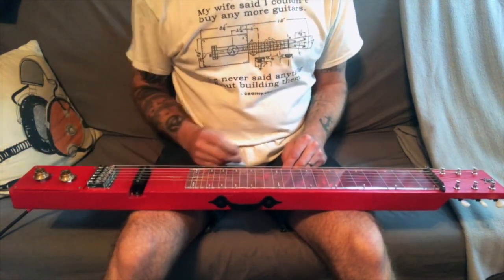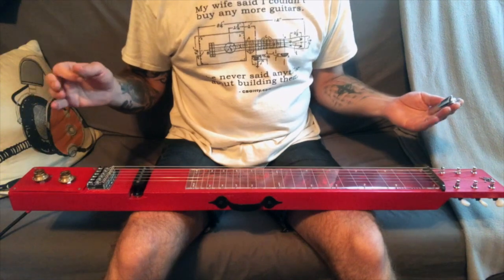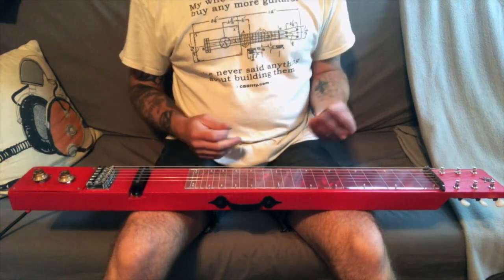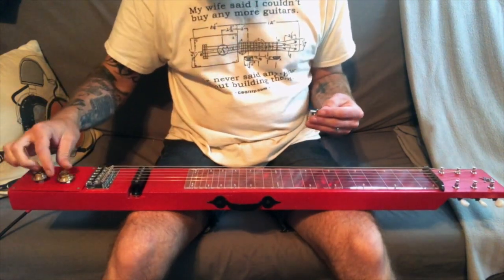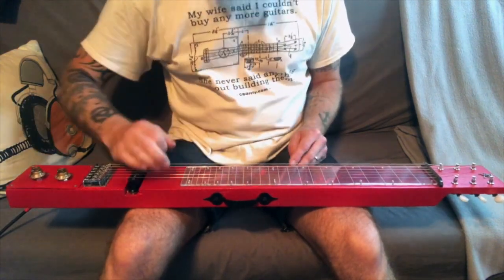I am not a lap steel player or anything even close to it, but this thing really sounds good. If I roll the tone all the way up it's nice to have the tone pot because you get a lot of sparkle there, which is great. But if we roll the tone back a little, it really sweetens it up — I mean it's just really nice. You can also roll the volume off a little and get rid of some of that bite. Anyway, let's do a quick sound sample on the old two-by-four here.